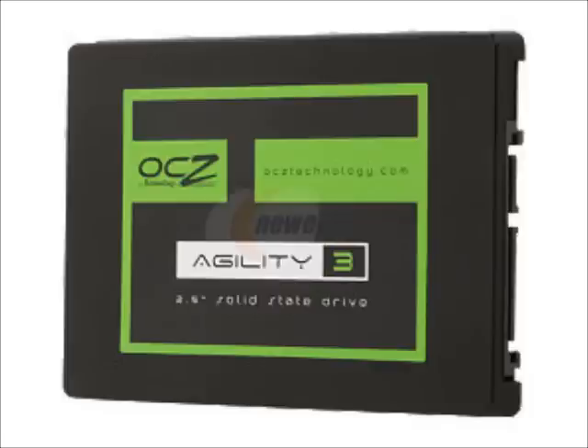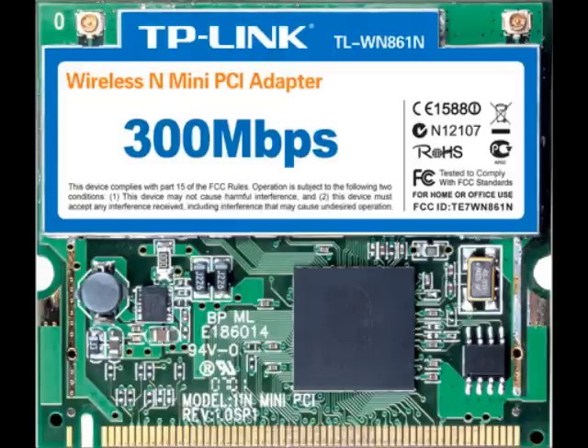Everyone's got to have Wi-Fi, and this laptop has a mini PCI slot specifically for that. We have a TP-Link Wi-Fi card from the Directtron site. It goes up to 300 megabits a second — pretty fast for most things. This is only 15 bucks. It already has a LAN port in the shell of the computer if you want that as well.